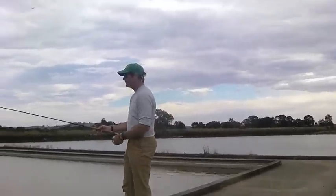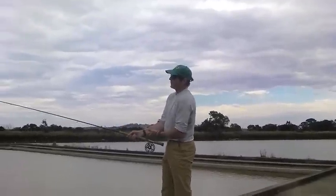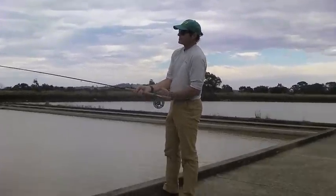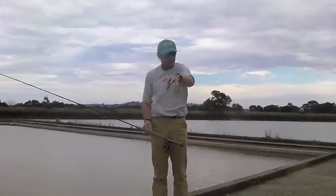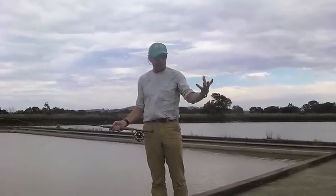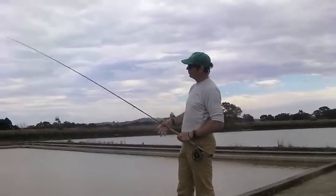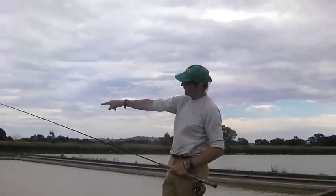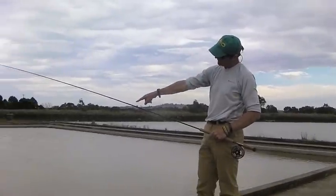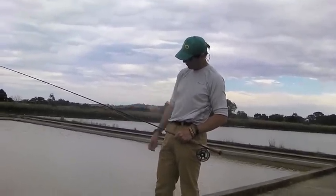Then you can put your rod back together again. There are three major things — what I call the three basics of spey casting. One is that forward stroke. The second is what I call Point P. Point P is a spot where the line hanging down touches the water — that little ripple — that spot is Point P.